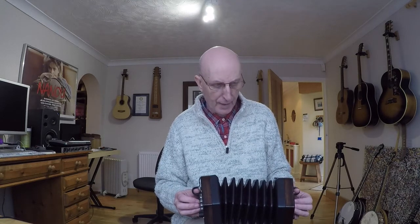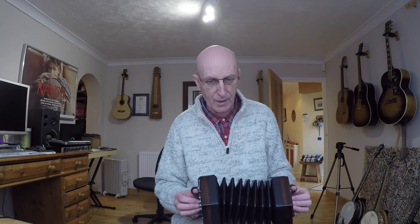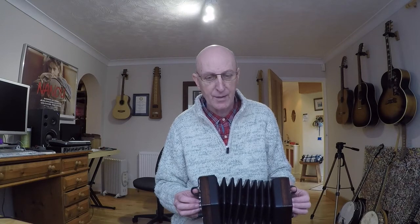At that point the bellows have come out quite a long way — that's a good time to change direction. So if you've pulled out to start, start pushing in here.